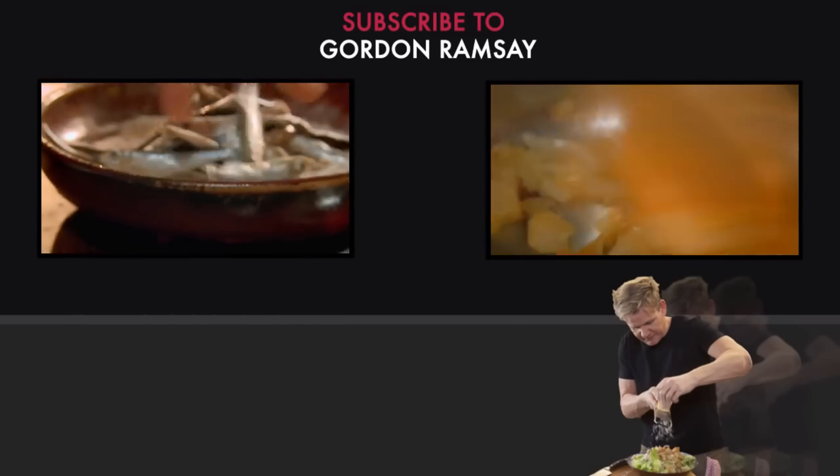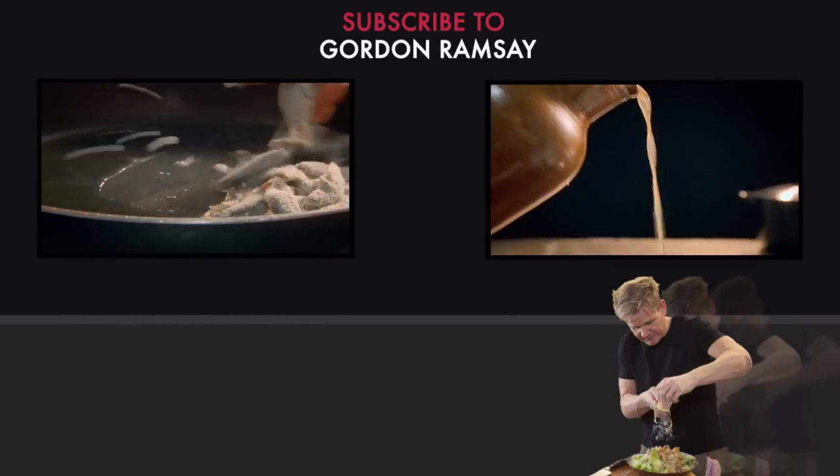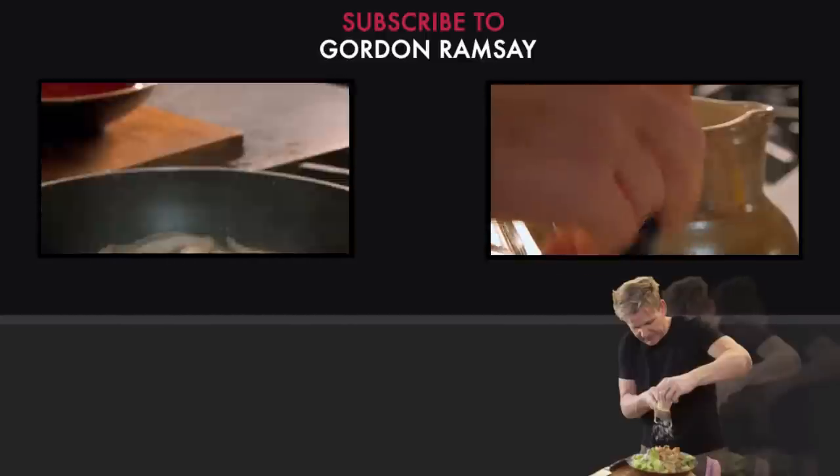Coat whitebait in the spicy flour mix, then fry. Add cubed potatoes, chicken stock and season.